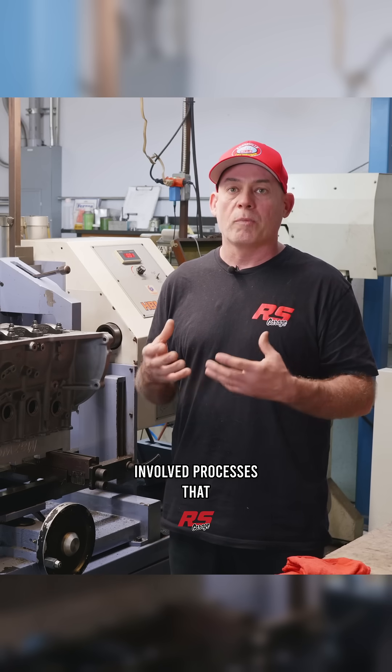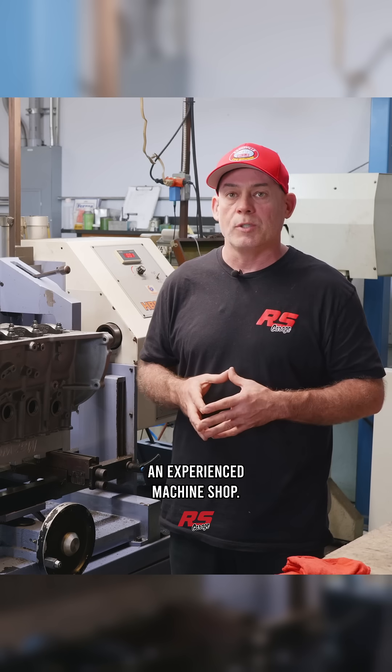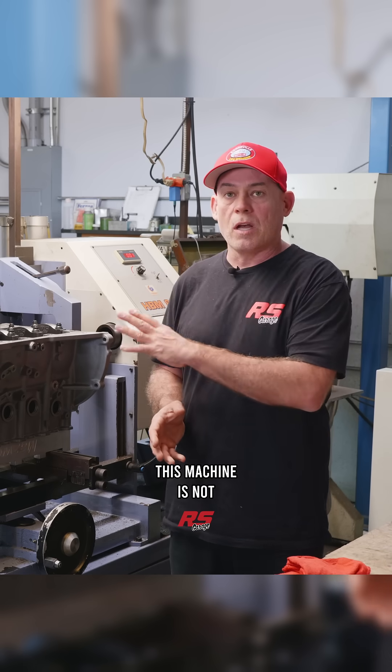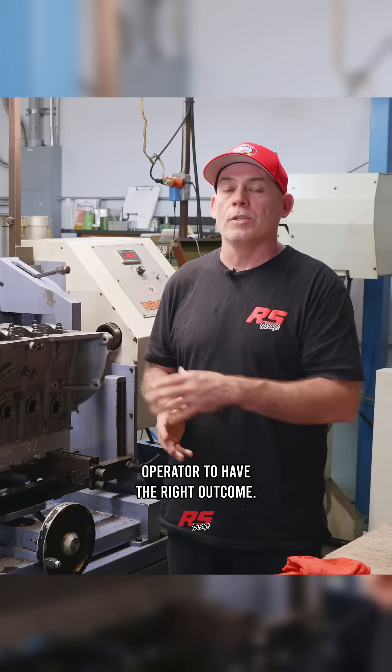This is probably one of the most involved processes that you have to get right, and this is why it needs to go to an experienced machine shop. This machine is not an advanced machine — it takes an advanced operator to have the right outcome.